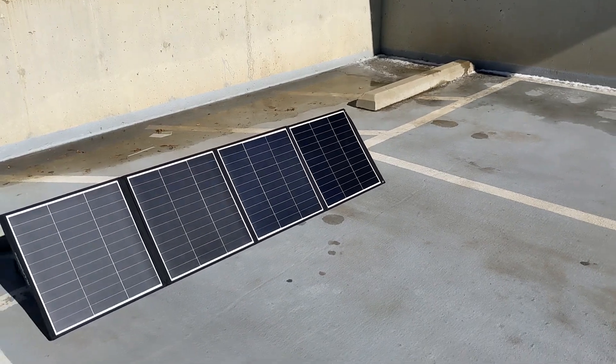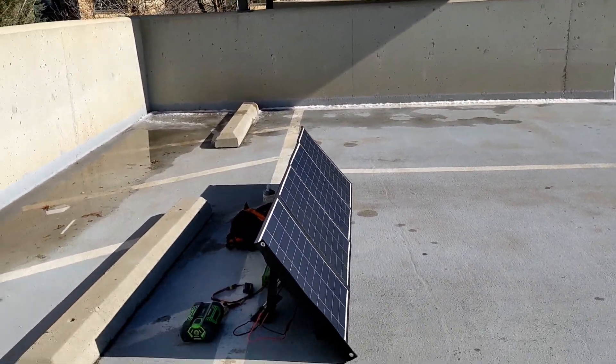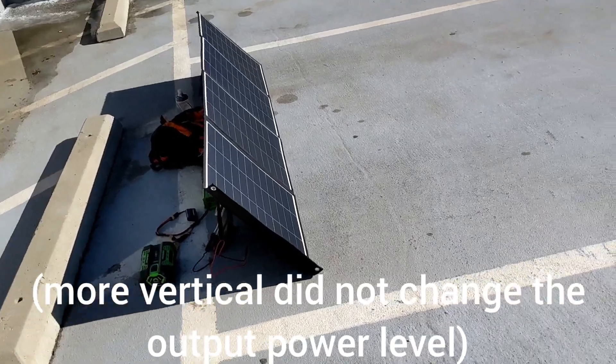I'll zoom around the side here and you can see the shadow. I guess I should be slightly more vertical — I might try adjusting that, but let me show you the setup.